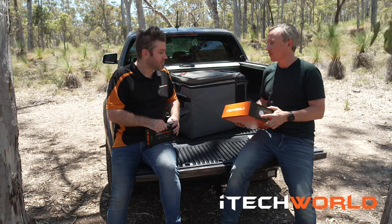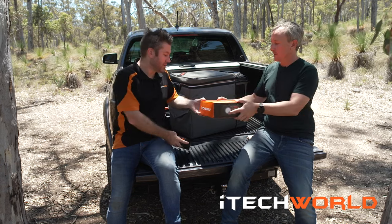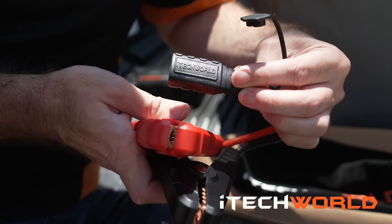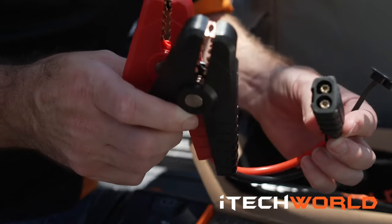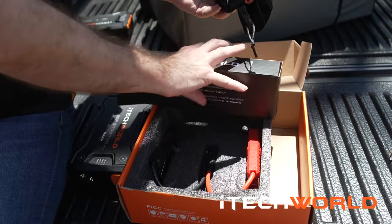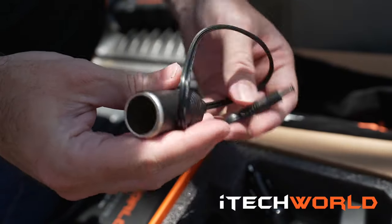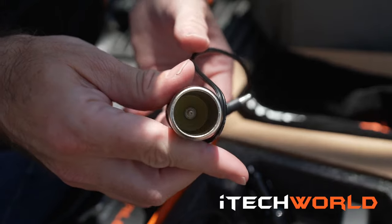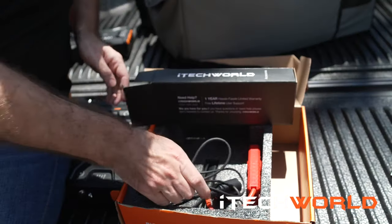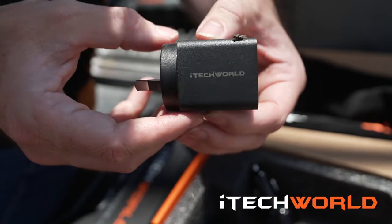Do you reckon you could run us through — first unbox it for us, because everyone loves an unboxing — and also show us some of the accessories? Inside you'll see the GS80 jump starter itself and the heavy-duty clamps. From the accessory pack: a bag to store your GS80, a 12-volt female cigarette socket so you can run your fridge directly from the GS80, a USB-C to USB-C cable to charge your GS80, a 12-volt adapter for charging, and a 240-volt adapter for charging the GS80.